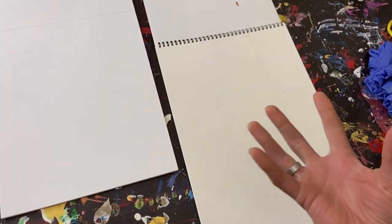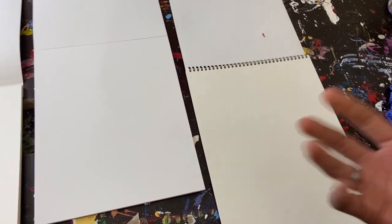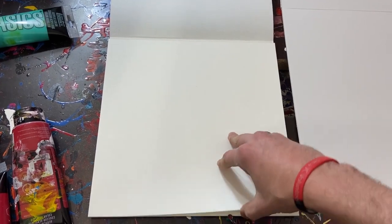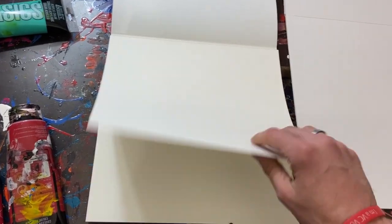So the texture difference is part of it, but also the thickness makes a big difference. I've talked about it in my videos — the watercolor paper that I tend to use curls when I put the paint on it because the paint is so heavy that it warps the paper. Well, the acrylic paper doesn't really do that as much. It does just a little bit, but not a lot, because it's meant for that. These other ones are thinner, so they start to kind of curl.